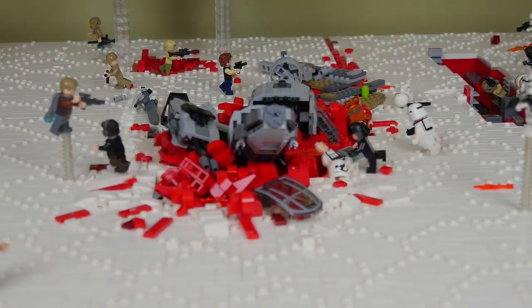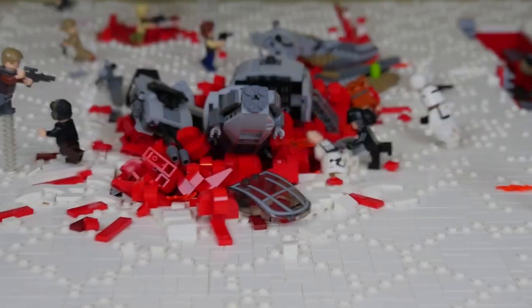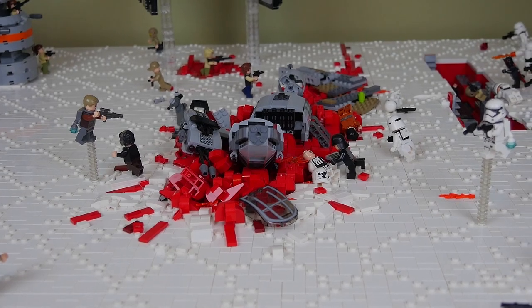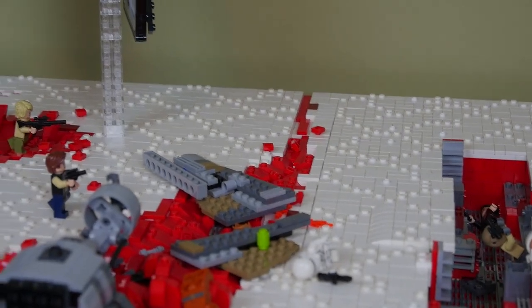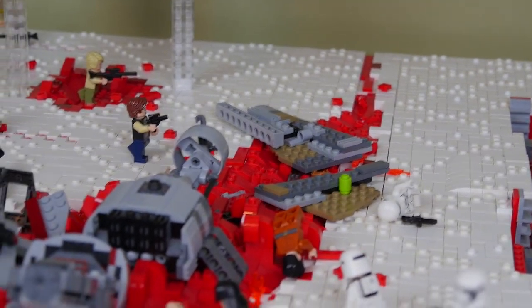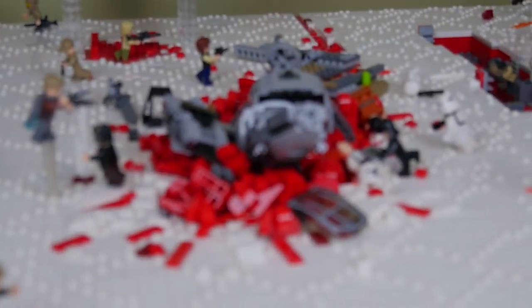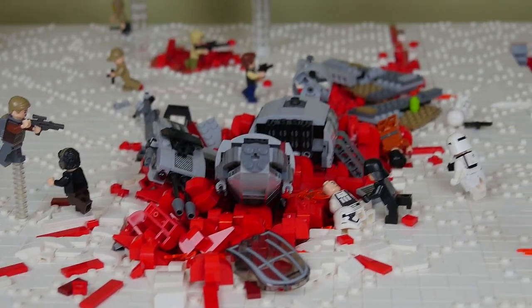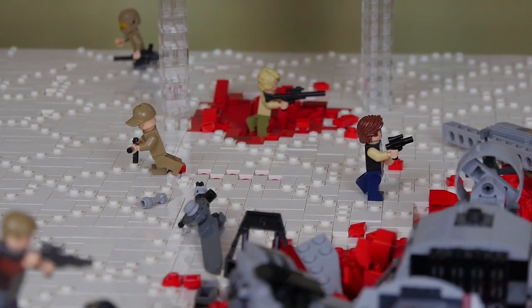Moving towards the middle, we have the crashed ski speeder — a concept I really fell in love with. I used the official LEGO ski speeder set and broke it up into chunks. The idea was that it was skiing down here, was eventually shot by that TIE fighter right about there, then blew up and crashed. All that red is just dirt that picked up from it indenting into the ground. Huge shout out to my uncle Pat who did a lot of the detailing here.